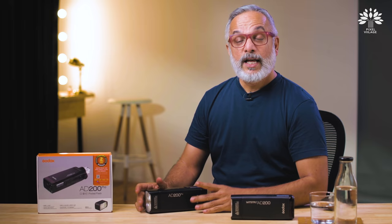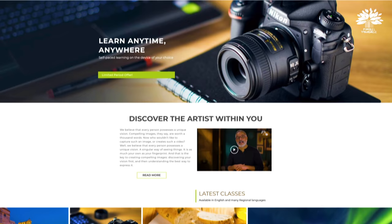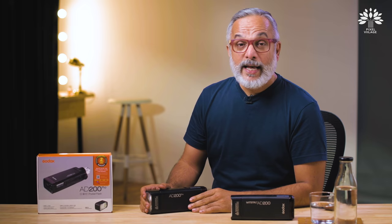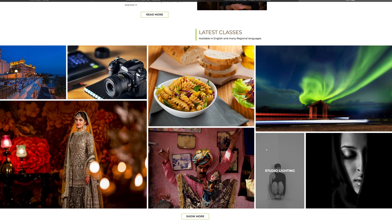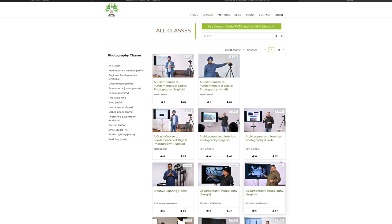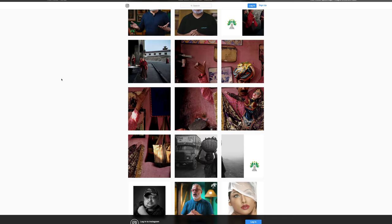Before the final conclusion, we now have a brand new website — Pixelvillage.com — dedicated to online photography education. We've lined up some of the finest photographers and photography mentors in the country. There are classes in varied subjects, various durations, and different languages. Once you buy a class, it's yours for life. Also, follow us on Pixel Village Instagram.